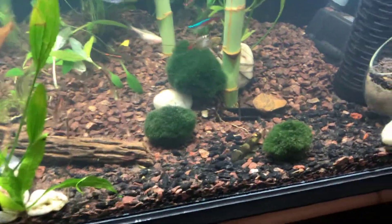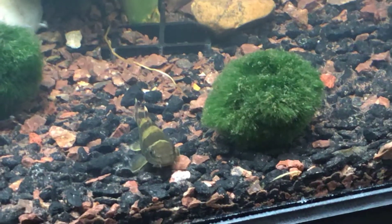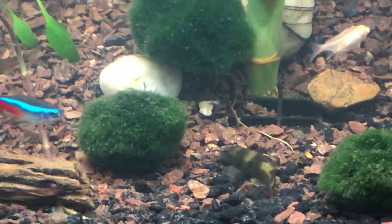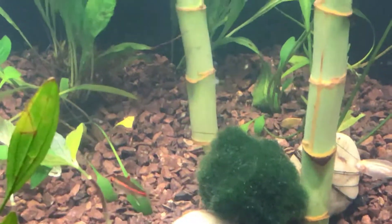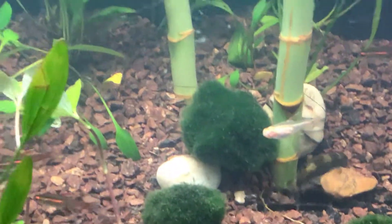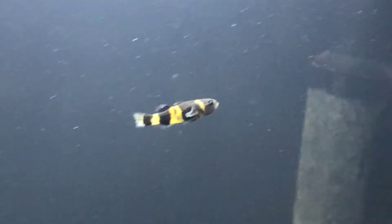One of the new additions in my tank are the panda garra — I got two of them in this tank. They're very active, they eat a lot, they move around, which is good. It's better than a pleco to be honest, because the rubber lip pleco I have here I barely see move.